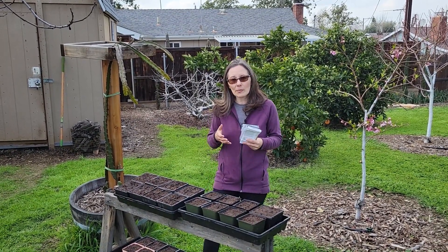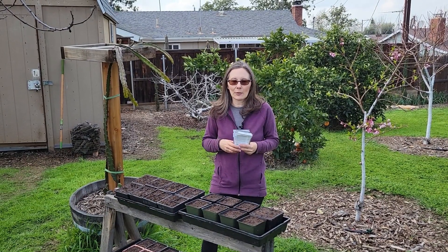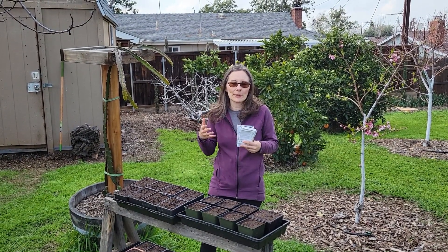I'm going to get started with some of my seeds today, and then I'll sow some more in April, some more in May.